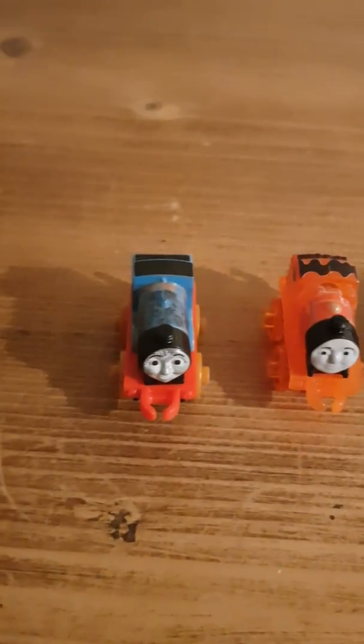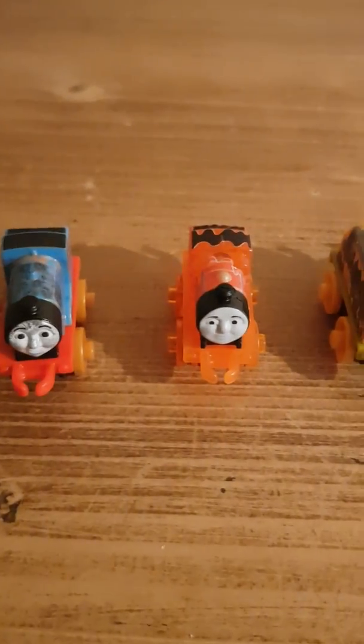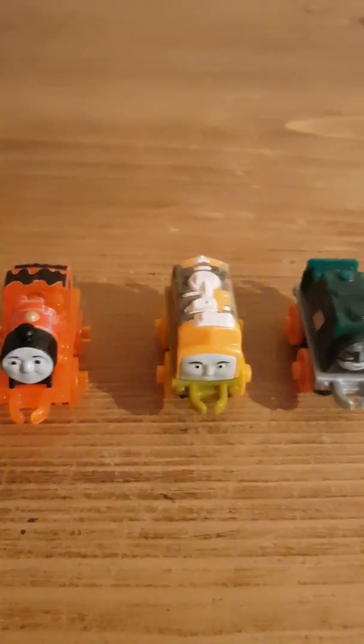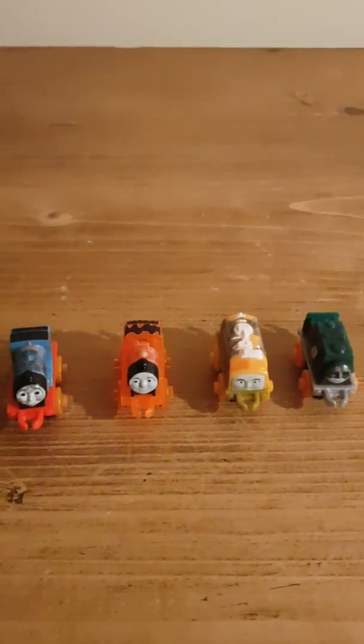Let's take a look at the minis it comes with. It comes with Steelworks Edward, who is my favourite one out of this entire mini launcher pack, Steelworks James, Steelworks Diesel 10, and Steelworks Samson — my first of the Steelworks minis.